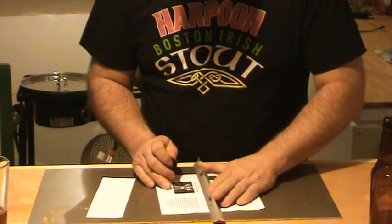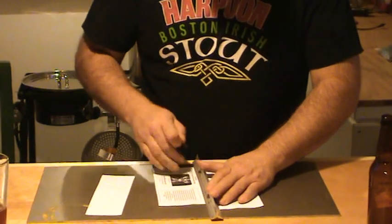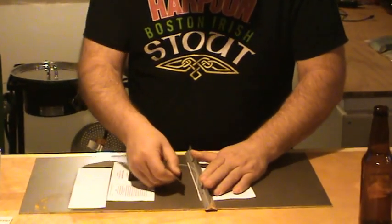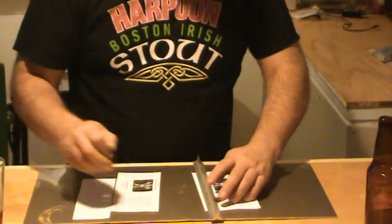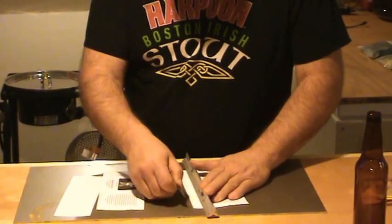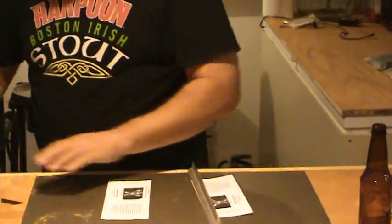Bring it up to this one — same thing. Slice. And then slice the line away. Same thing with the top line. That's all trash. And you end up with two labels, same size.